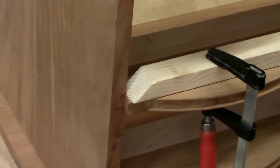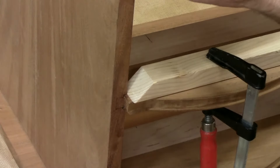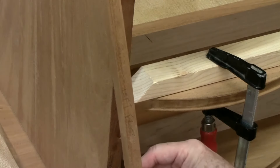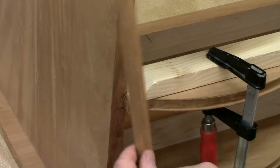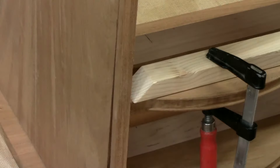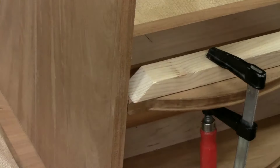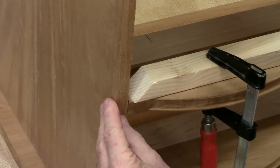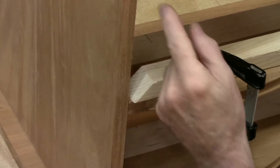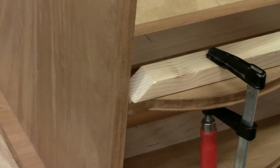I'm starting to work on the cock beading here, so we have the drawer blades and the piece that I cut off of the side back in the beginning. It matches, so when it's glued into place like so, it creates an eighth-of-an-inch setback so that the cock beading can fit in here. And then of course they're mitered to a 45 degree.